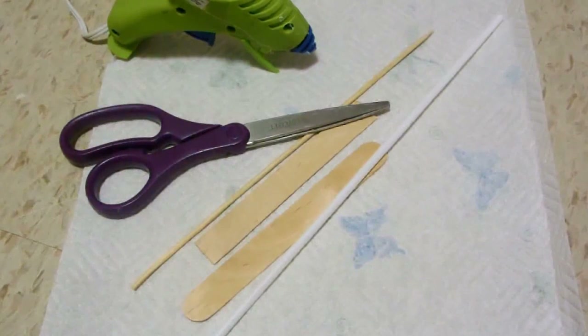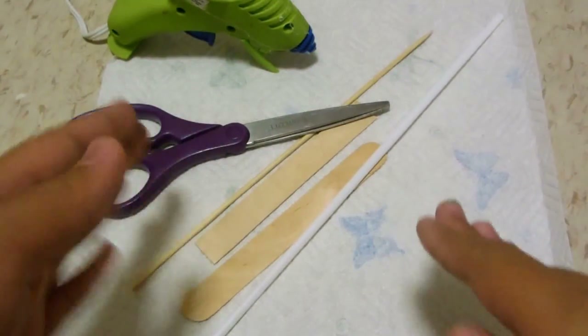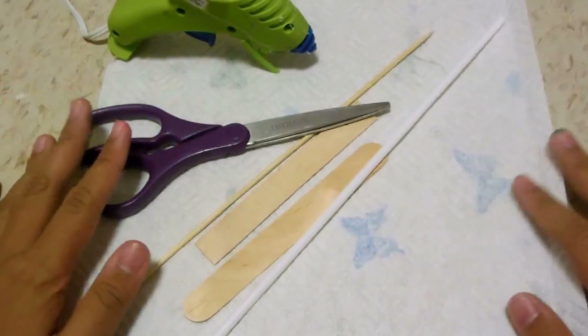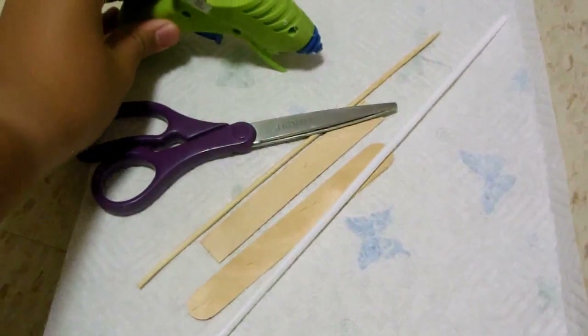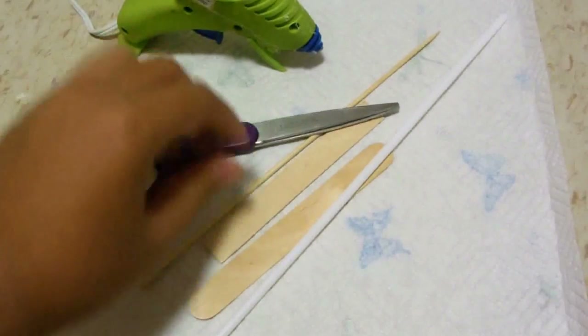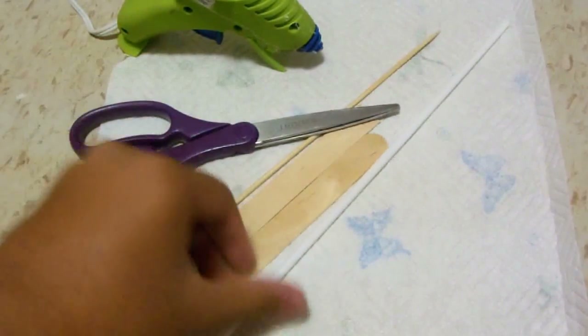Hey guys, back with another video. Today I'm going to show you how to make a doll paper towel roll and holder. You're going to need some hot glue, scissors, popsicle sticks, a score stick, and a straw.